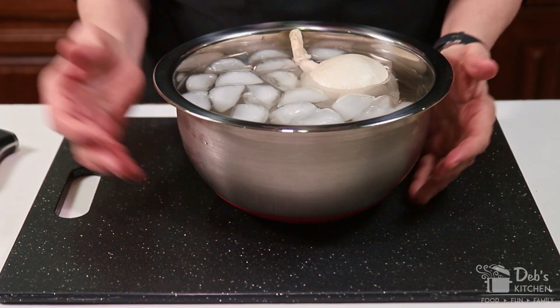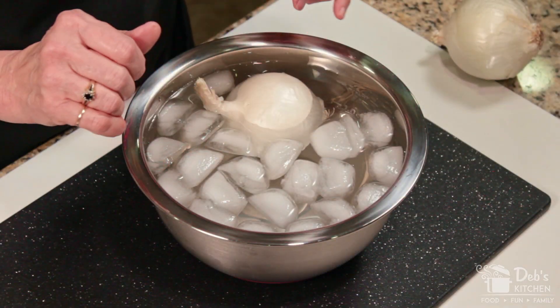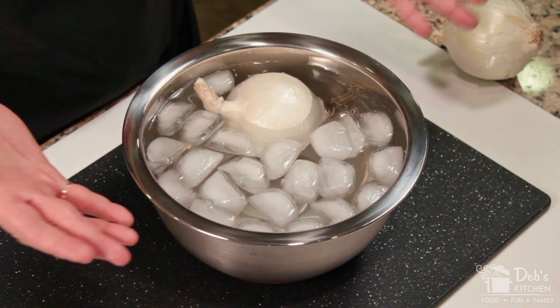I simply put together a bowl of ice water and plunge my onion in and let it take a little swim for five to ten minutes. Then I pull it out and just proceed and chop away, and it really helps.